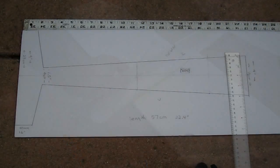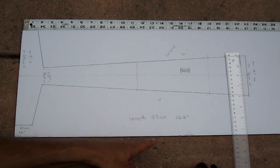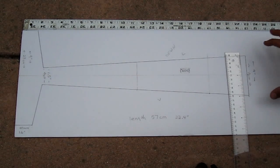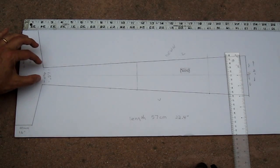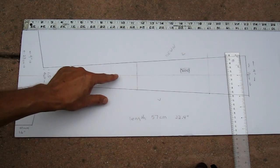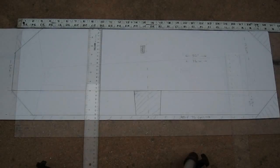This is the horizontal part of the fuselage. It is nine inches wide here — 23 centimeters wide. It is 57 centimeters or 22.4 inches long. This width over here is 4 inches or 10 centimeters, and this width is 4 centimeters or 1.5 inches. And here's a hole cut for the servo. This line indicates the center of the piece.